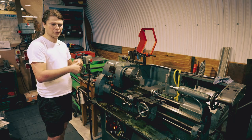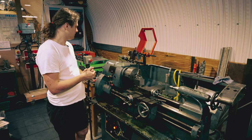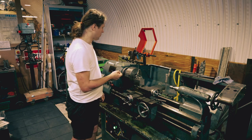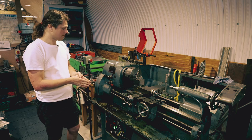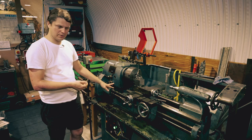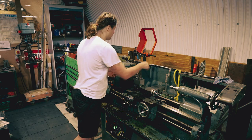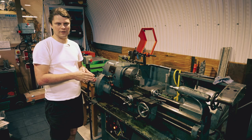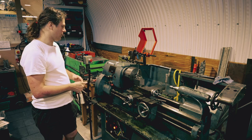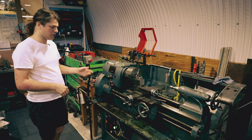When you clean the lathe, change tools, or change settings — if you're just changing tools, you can just stop the machine. But if you're trying to reach something from behind, change the gears, or do something long and extensive where you could potentially lean on an on/off switch, I would encourage you to switch it off completely.